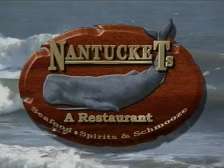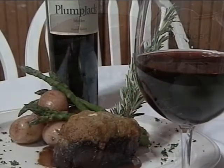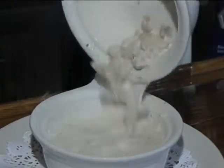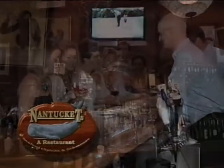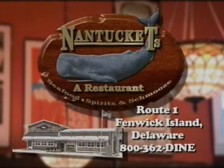Nantucket's in Fenwick Island is the locals' best kept secret. Experience the area's finest dining in a beautiful, relaxing atmosphere. Feast on wonderful foods like fresh seafood from the docks, dry aged steaks, and the bounty of other mouthwatering delights, including the best chowder in the area. Enjoy a fine wine from our wine collection consisting of over 100 varieties. Nantucket's is a great restaurant with a very cool tap room, celebrating happy hour every day from 4 to 7. Bring your friends to Nantucket's because schmooze happens in Fenwick Island.